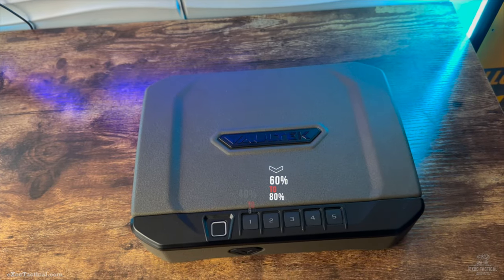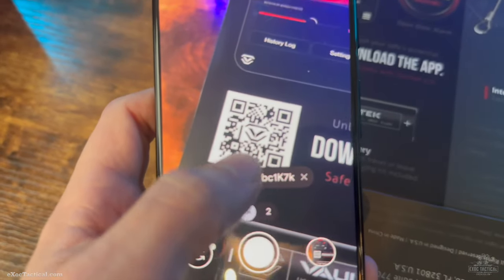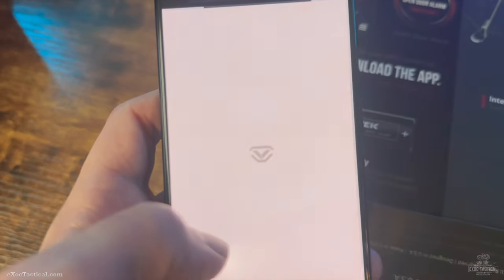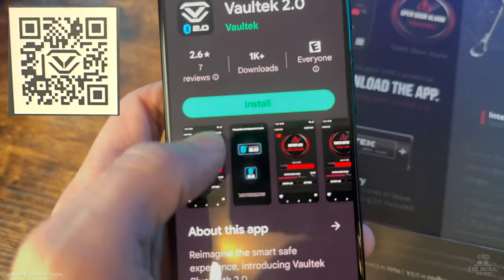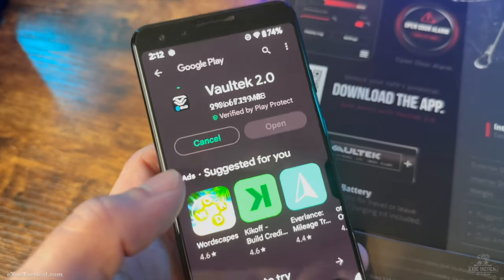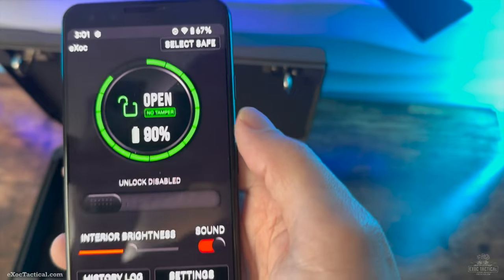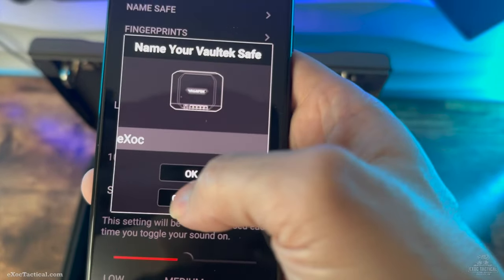Let's go ahead and get the app downloaded. I'll be using a Pixel 3 for this because I'm filming on my iPhone. I'll put the QR code right here so if you're missing that information, you can do it yourself. As you can see in real time, this loads very quickly, and then you end up with the app. I've been messing with it a little bit — I already went to the settings and renamed my safe.